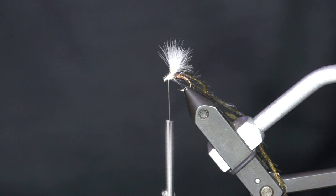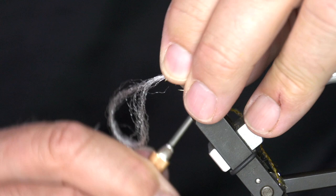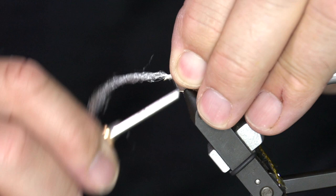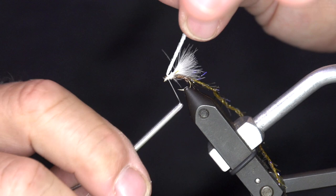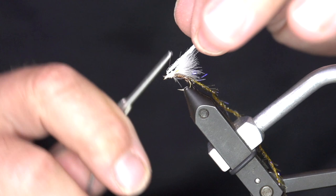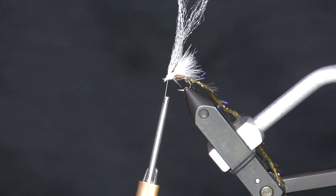I'm going to take some Semperfly Predator fiber and create a post off the front. This is going to be the front part of that bug coming up out of the water — the head. Remember, the wings sweep back, the legs come off the side, and this is that head coming up out of the water. I'm going to tie this back so it's almost straight up coming off right here, leaving a little bit of room up by my eye so I can get my finishing wraps in. I'm also going to tie this straggle string forward — you'll see that in just a second.